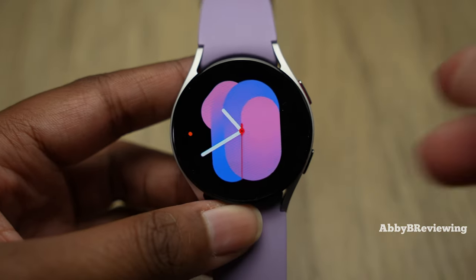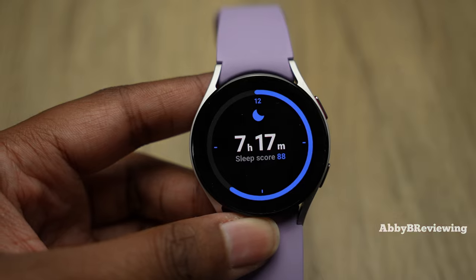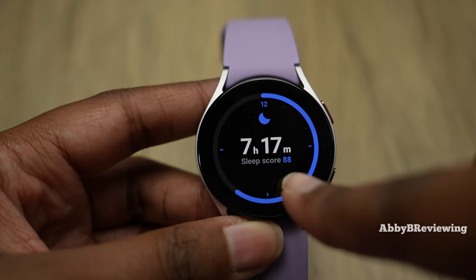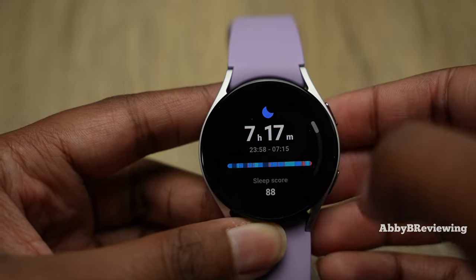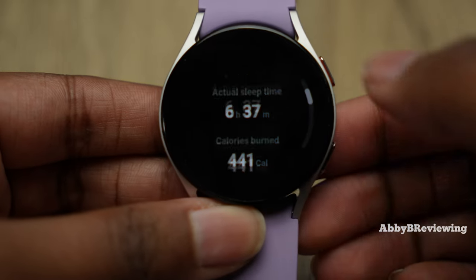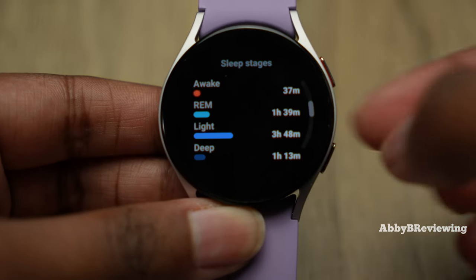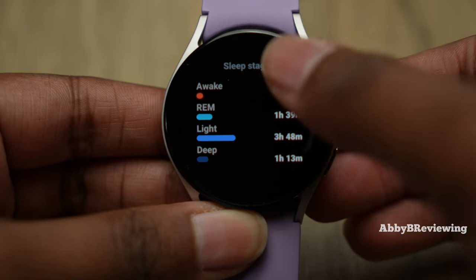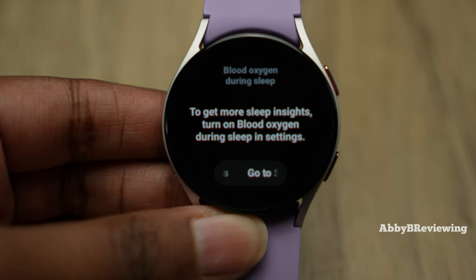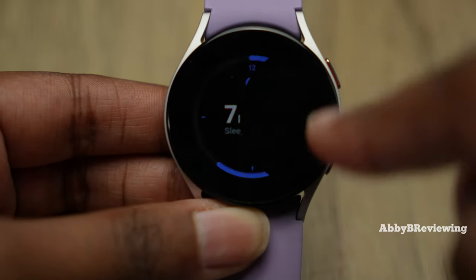The watch tracks your sleep every night with advanced sleep tracking. It gives you a sleep score, tracks sleep stages — light, deep, REM sleep, and time awake — and shows a graph with times you fell asleep and woke up, total sleep time, calories burned, and all sleep stages. You can also enable blood oxygen monitoring during sleep, though I don't use that because it kills the battery.